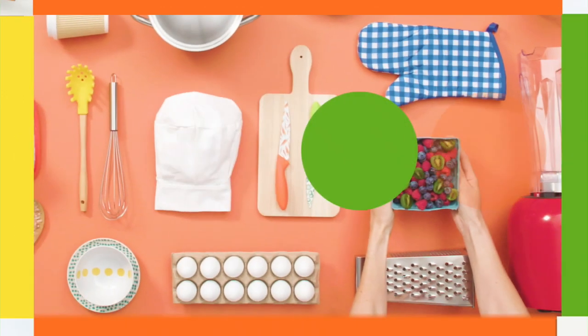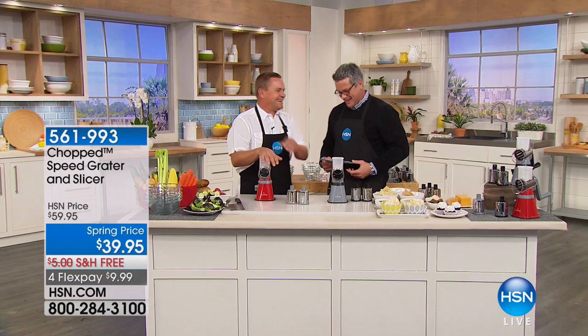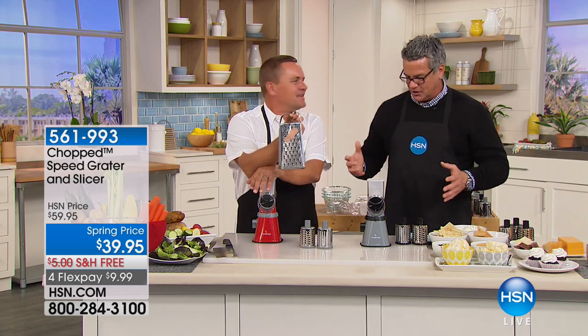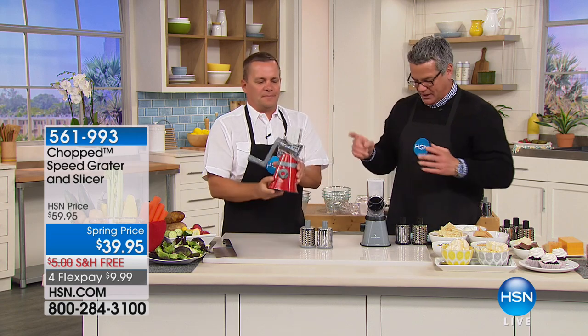And John Florell — I always say, if John's here, something cool is going to come to help make your life easy and get your prep work done. This is from our CHOP series, and these products are so highly rated and great products.